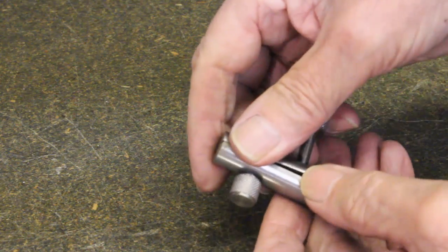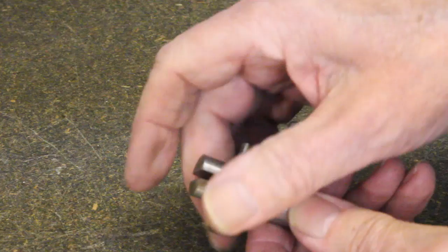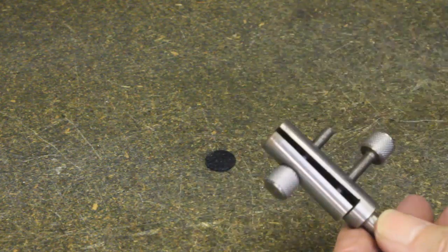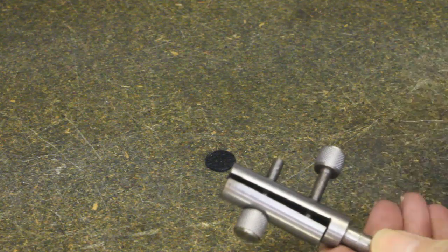This item, rather like a mini toolmaker's clamp with a spigot on the end, has some interesting uses shown towards the end of the video.